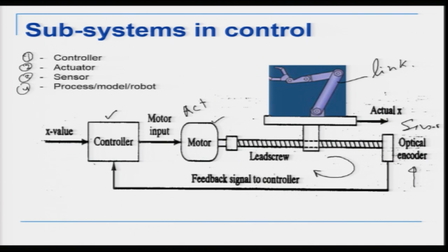This closed loop control system is required because the controller is electrical — it understands only electrical signals. The output from the controller going to the motor is electrical, and the input to the controller also has to be electrical. An actuator converts energy from one form to another; in this case it converts electrical voltage to mechanical motion. The motor rotates and the link moves. The mechanical energy then has to be converted back into electrical energy — that is the function of the sensor. So sensors and actuators are essentially inverse of one another.